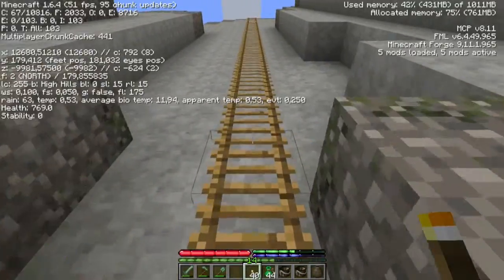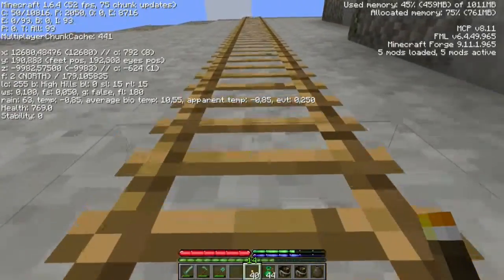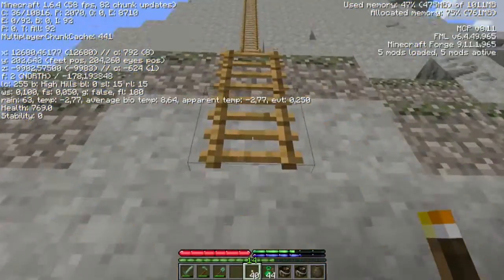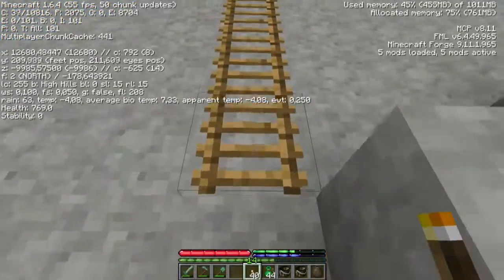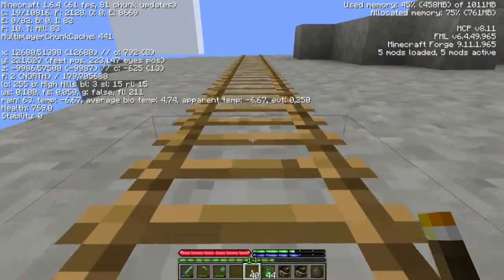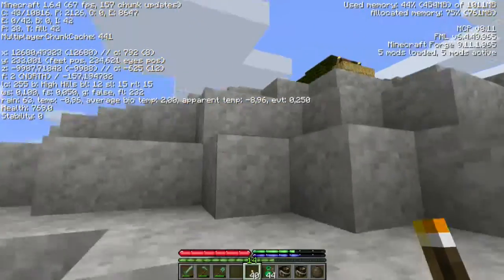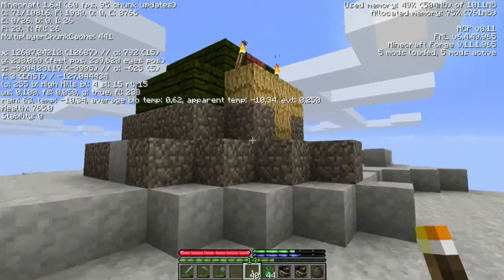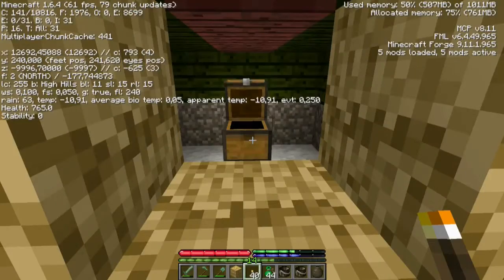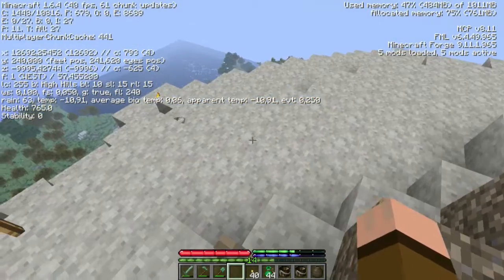Up, up, up — let's put the F3 up. Average biome temperature declining fast. Also the temperature here is minus 2, so that's good. Minus 3 even. Average biome temperature at 7 degrees — I think it's centigrade. Average biome temperature here... did we store some food in here? I forgot. Nope, I didn't store anything in here. Oh well. Average biome temperature is 0.06 degrees.